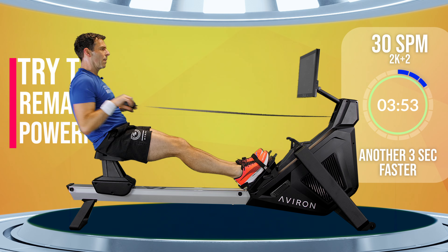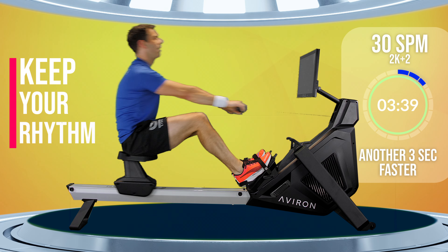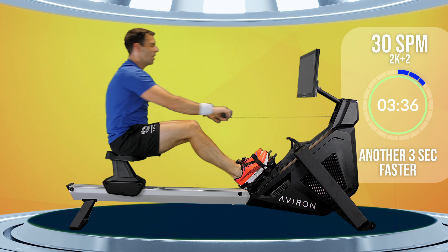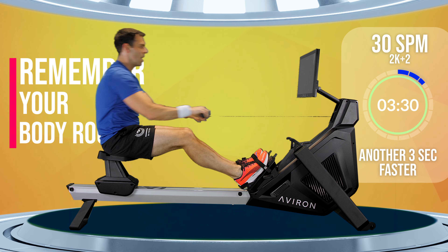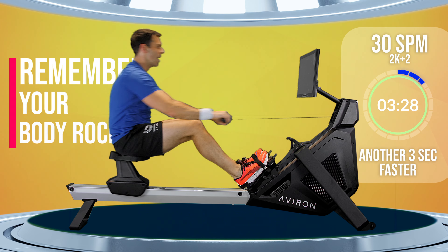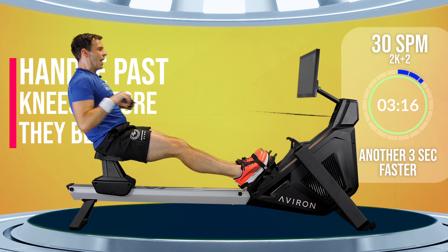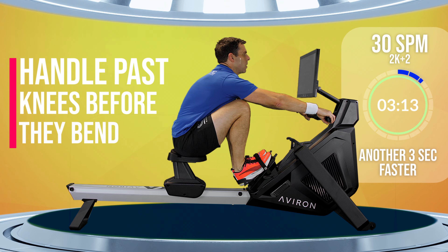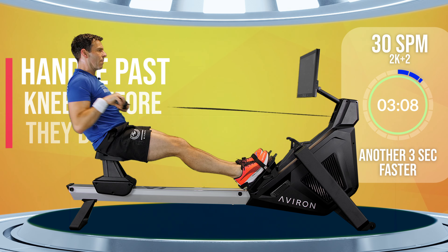Remember: one stroke every two seconds. Get that handle away from you smoothly. As the handle comes away, that should be what triggers your forwards tilt, so that by the time your hands are past your knees, your body is already tilted forwards and all you need to do is bend your knees to get into the front of the machine again. Keep that intensity up.